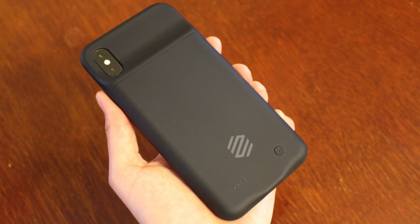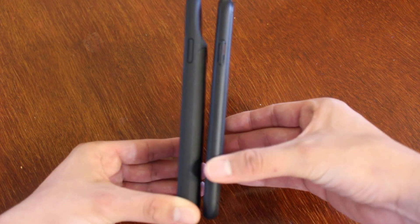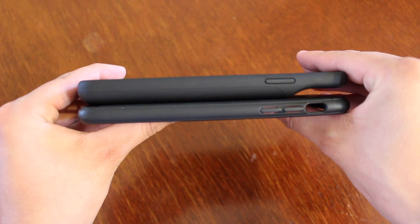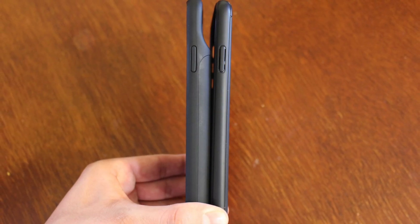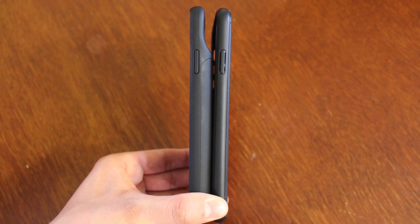This is my first battery case I've ever used, so I wasn't exactly sure what to expect. My first impressions were that the case is a bit thicker and heavier than cases I've used in the past. However, I quickly realized that's exactly what you can expect with any battery case.